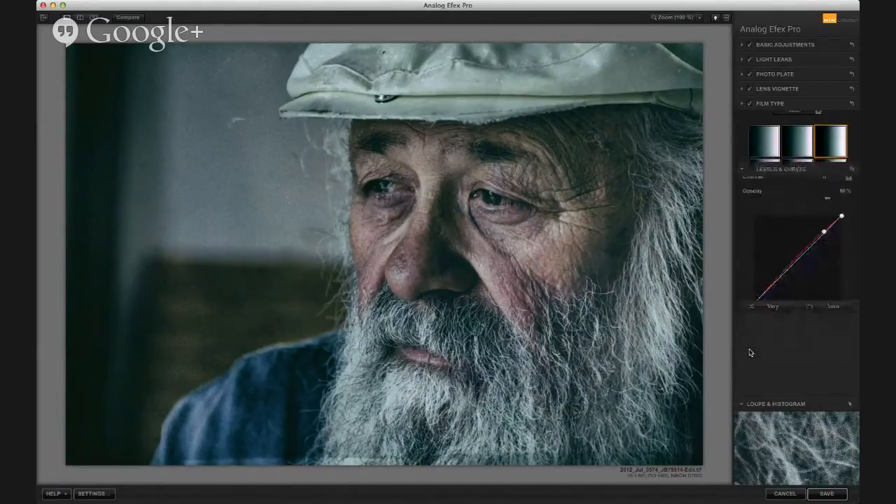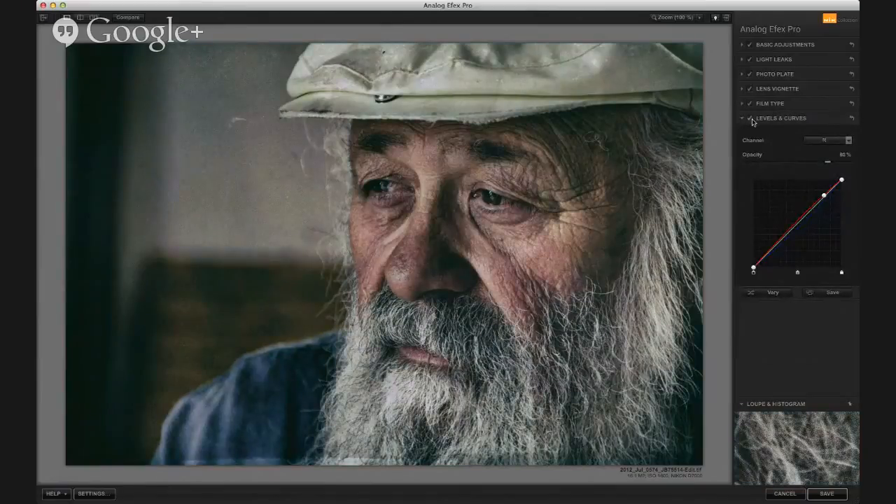The coolest thing that I've learned here is they've got levels and curves, and what's very cool about that is you can do RGB channels. So I bumped up the reds there in the highlights, and then in the mid-tones dropped the blues. You can see the effect of that. I don't know if Analog Effects Pro would be what it is without levels and curves adjustment and RGB channels on top of that.